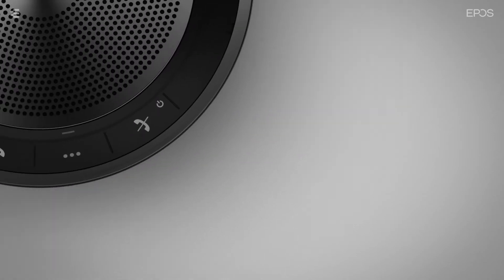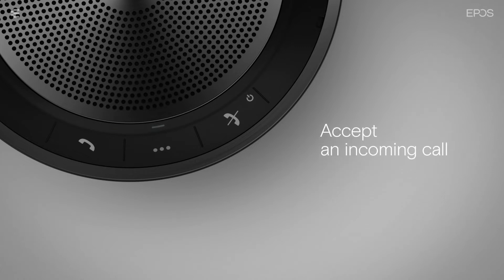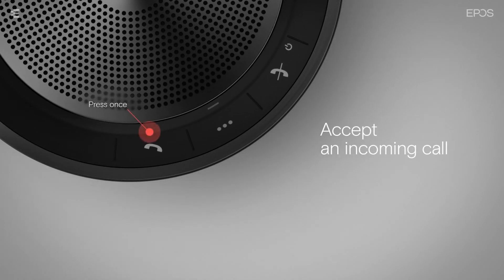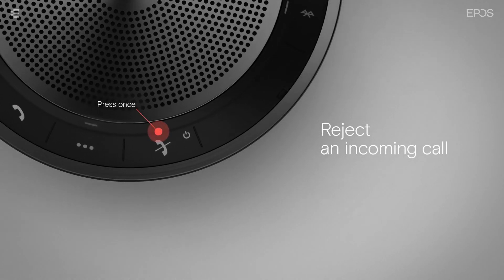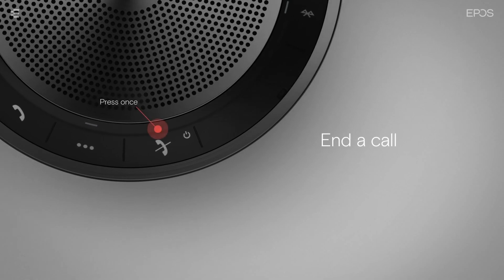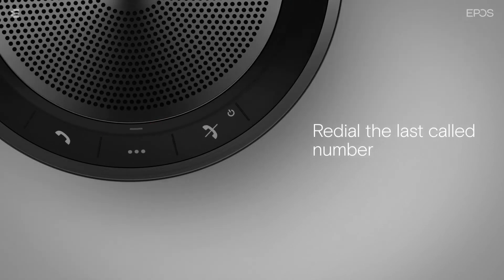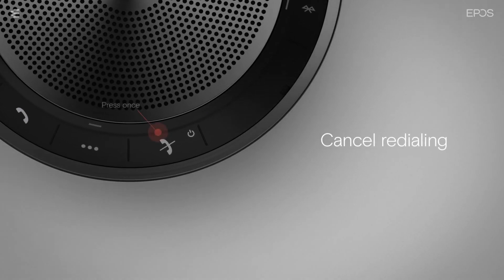You can control calls on your speakerphone with the hook on and off buttons. To accept an incoming call, press the hook off button once. To reject it, press the hook on button once. To put an active call on hold, double tap the hook off button. To end an active call, press the hook on button once. To redial the last called number on a mobile phone, double tap the hook off button while not in an active call. To cancel redialing, press the hook on button once.